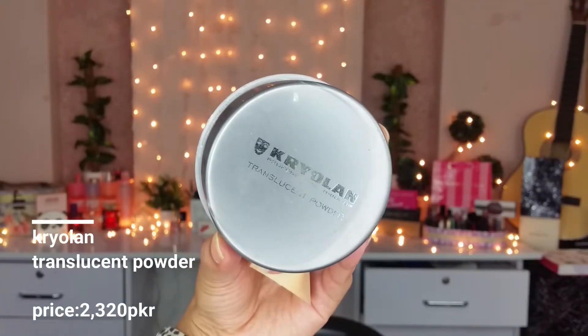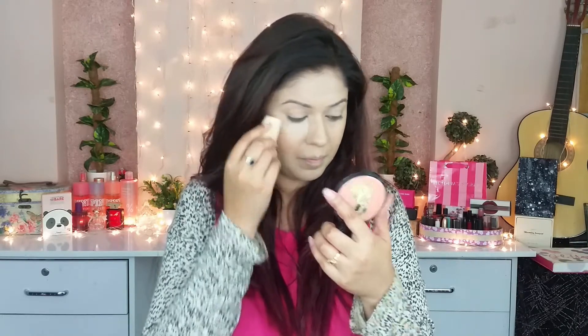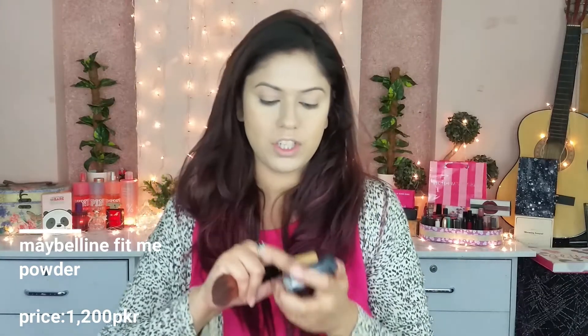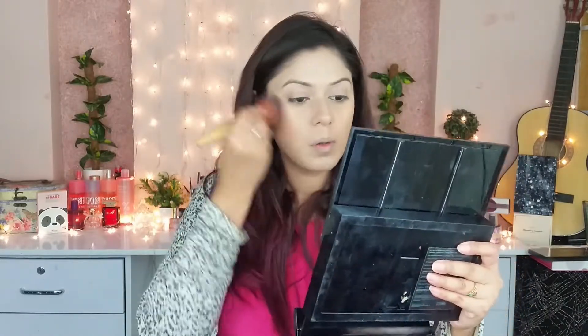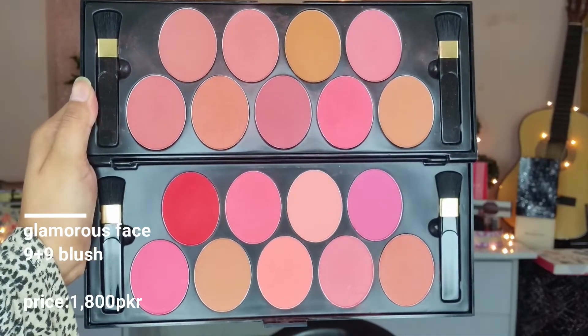Now I am going to set my under eyes with Krelonka Translucent Powder and set my face. I am also going to use Maybelline Fit Me Powder in shade 220 to set my face. For the bronzer, I am going to use the Victoria Secret palette.